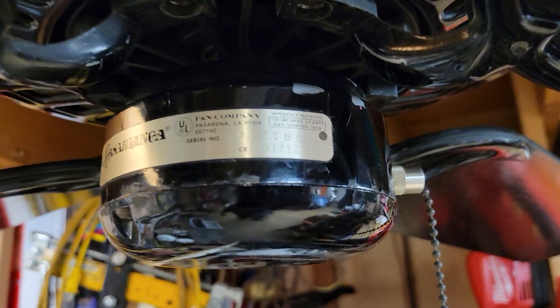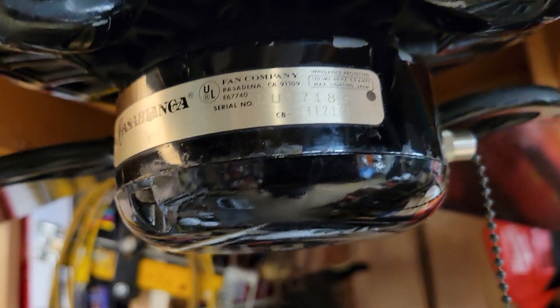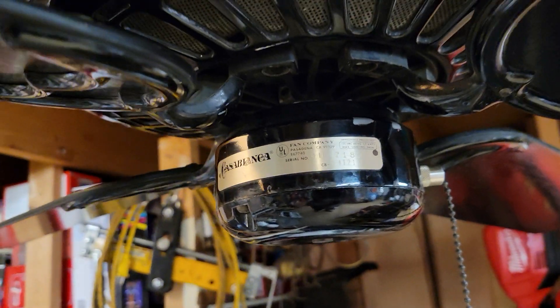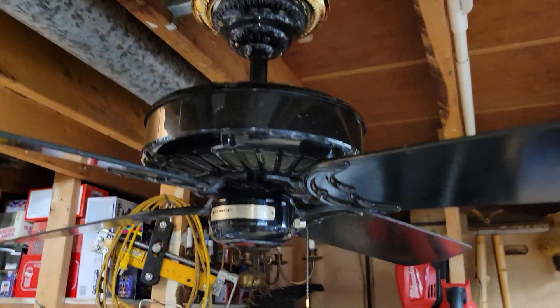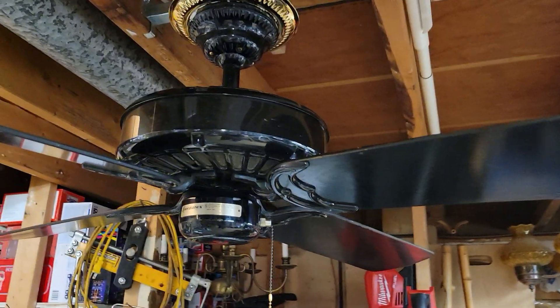The model number: the D always stands for three-speed pull chain, and I believe one of the numbers in 141212 also designates the finish code for glossy black, as well as the model of the Delta II itself. With that all being said, let's start things up.